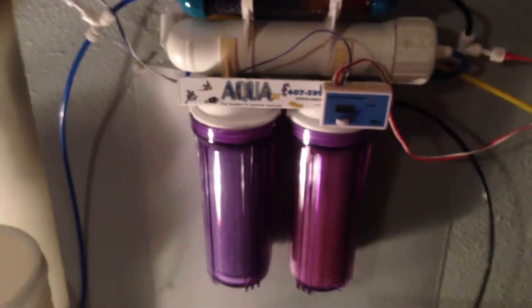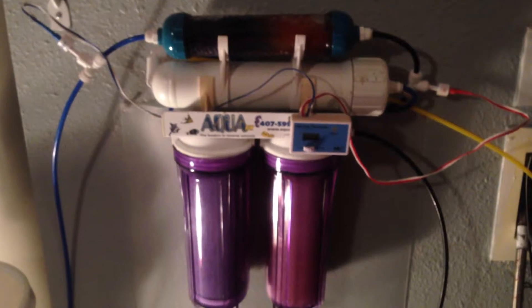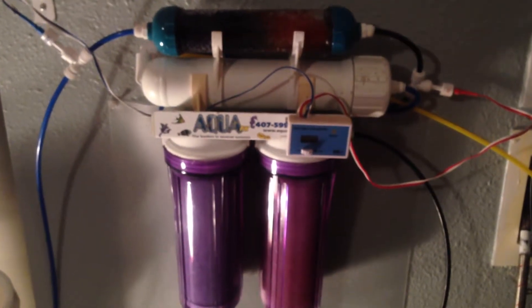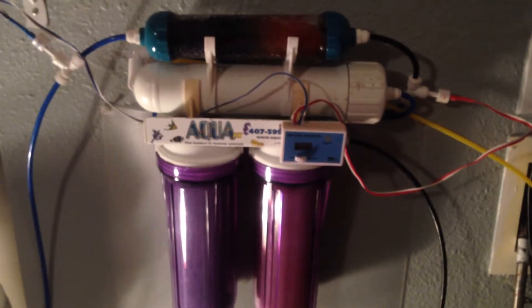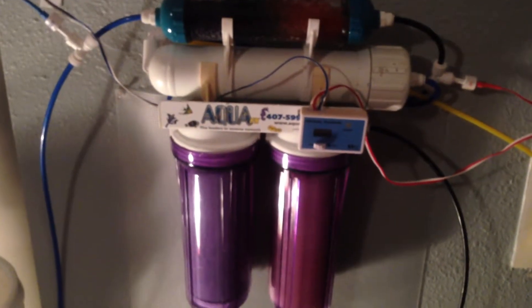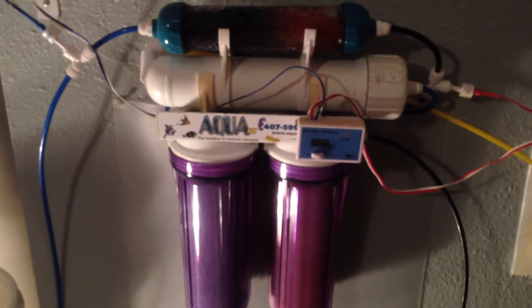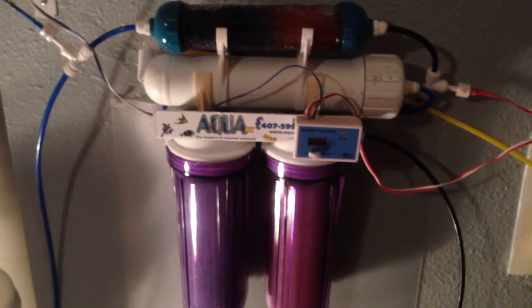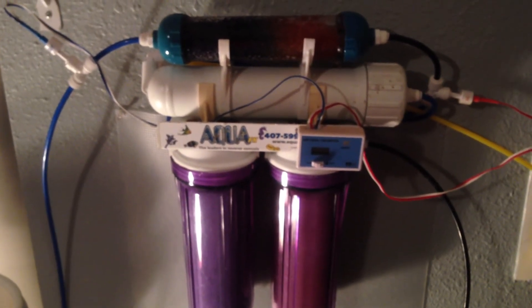So this is my RODI unit, guys. I highly recommend you getting one on your own — it just saves you time and money. I promise you'll love it. This is 386 Fowler, Saltwater Fish and Reef Aquariums. I'll keep posting videos and keep you guys informed of new equipment, new merchandise, and updates. If you have any questions, just comment and I'll respond. Subscribe — thank you.